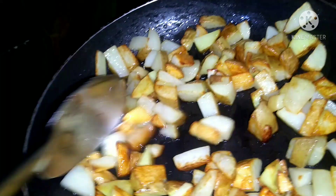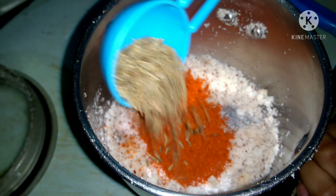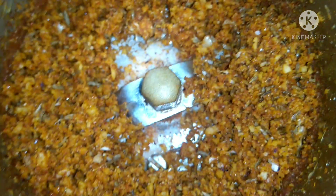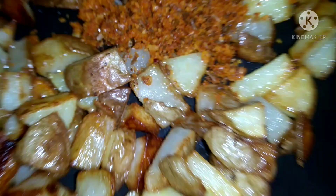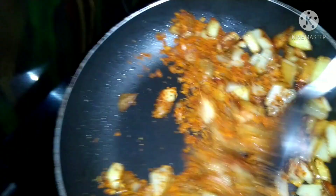We will add coconut powder, 1 spoon salt, 1 spoon karam, 1 spoon jilakara, and mix it in. It is very simple and easy to fry.